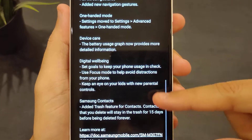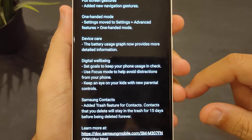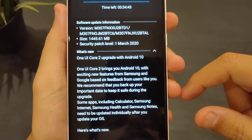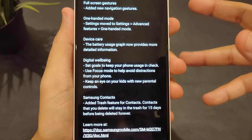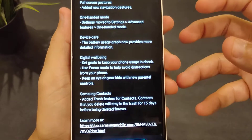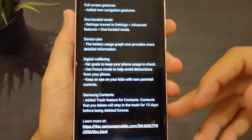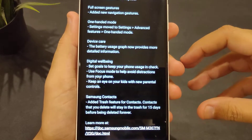More utilities: Samsung Contacts adds a trash feature — contacts you delete will stay in the trash for 15 days. Overall, this is basically an Android 10 update with security patches and some minor changes that don't affect the end user in a massive way. They didn't add camera features, didn't improve camera or battery life — the M30s has a 6,000 mAh battery — and didn't improve system processes either.